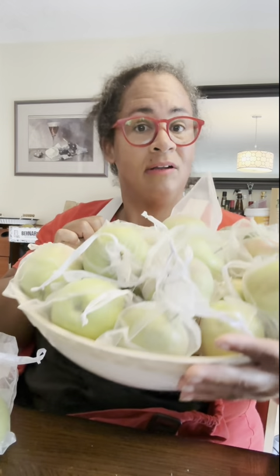I'm really happy with the amount of apples that we got this year, seeing that my trees are still very young and most of them are grown in pots.